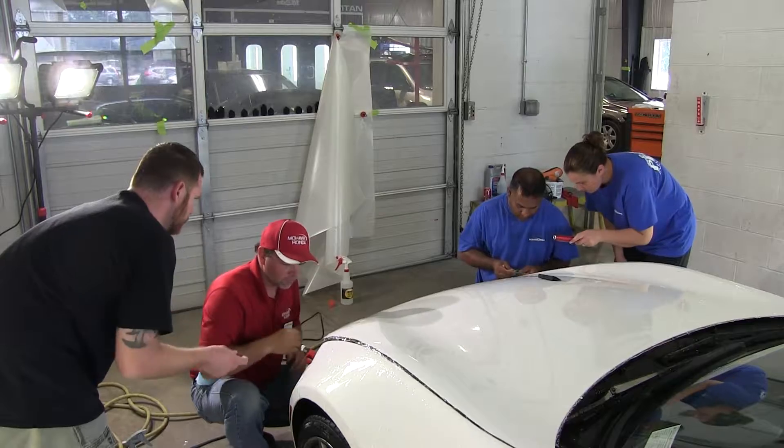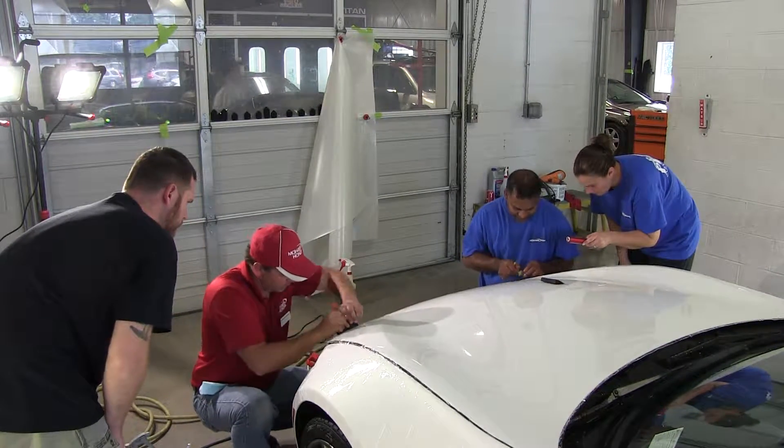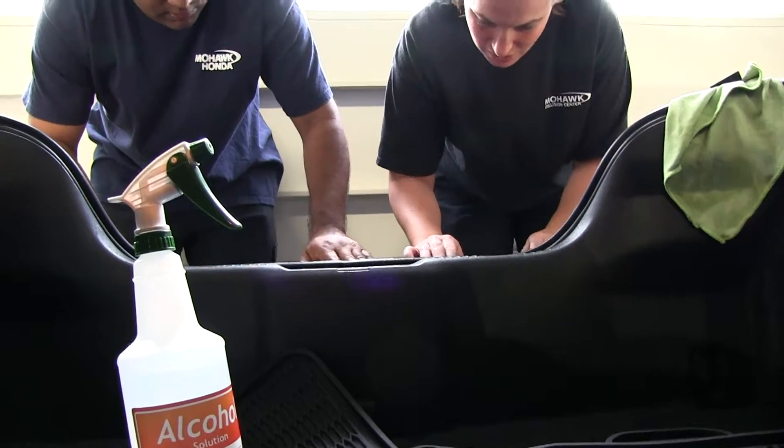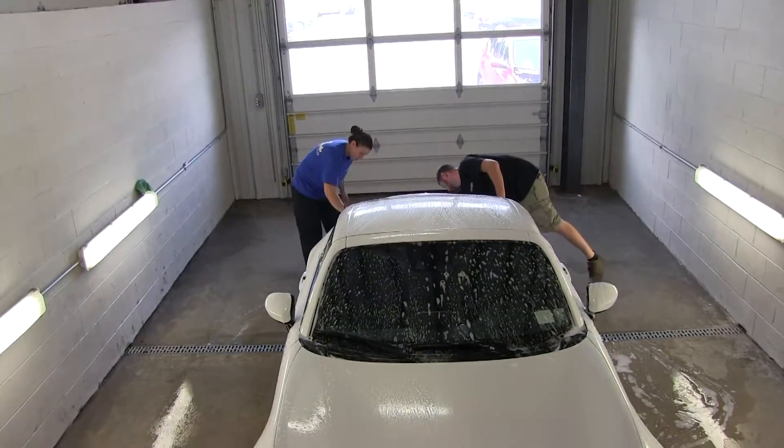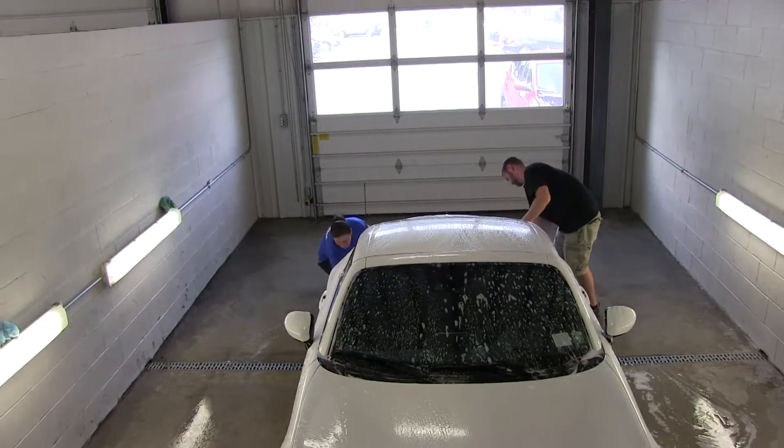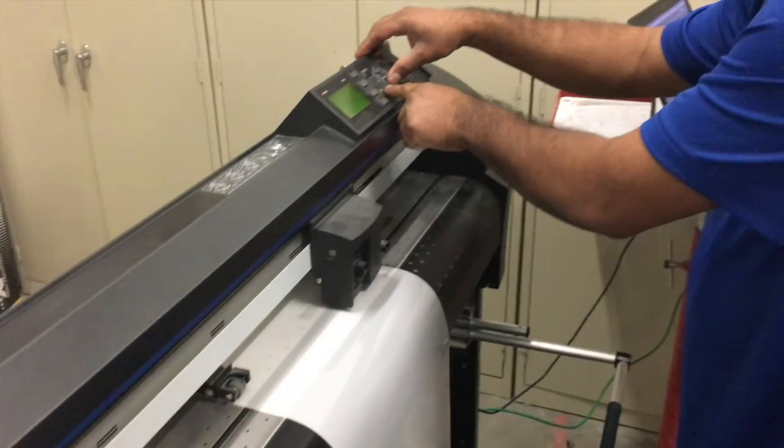Once we have the vehicle in the shop, it goes through a very thorough cleaning process. The entire car gets cleaned with alcohol and also gets clay barred anywhere we're going to be installing the XPEL. We use a clay bar process to remove any contaminants from the surface.